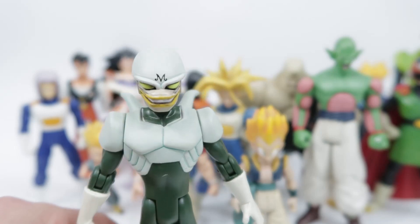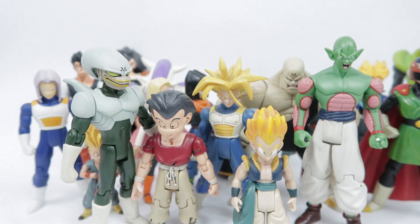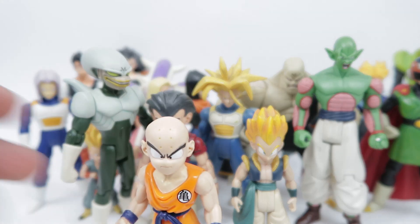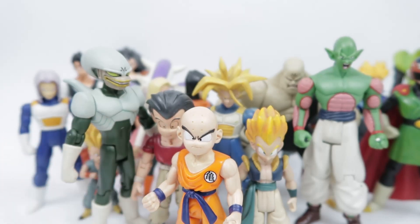He just looks really good, and I'm actually considering taking him and Spopovich and finding somewhere for them in my collection here at home. Because all this stuff is usually in storage at my mum's place, and I don't have room for it all in storage. I have five or six shelves set up with figures, and a few of those have Dragon Ball, but I don't have room for everything that's in front of us from this video and the last.